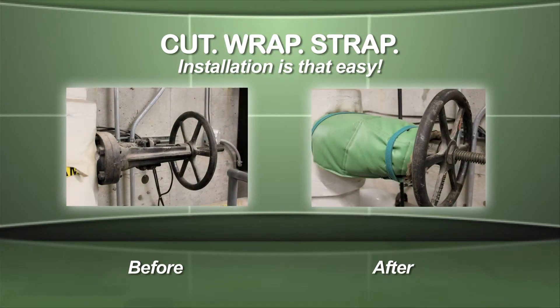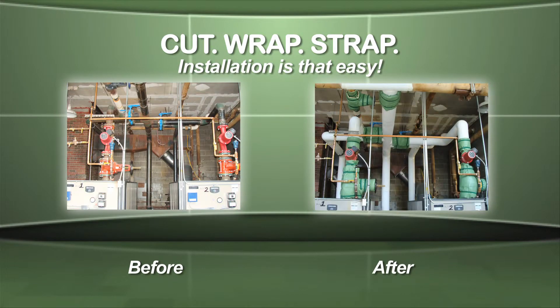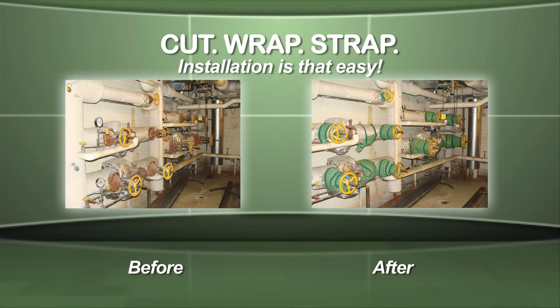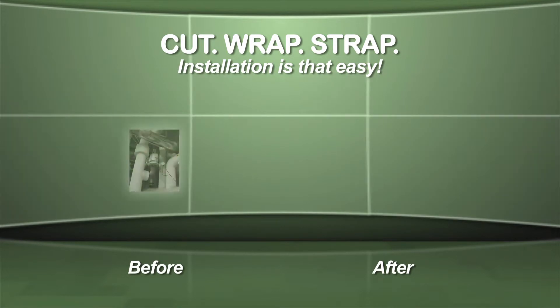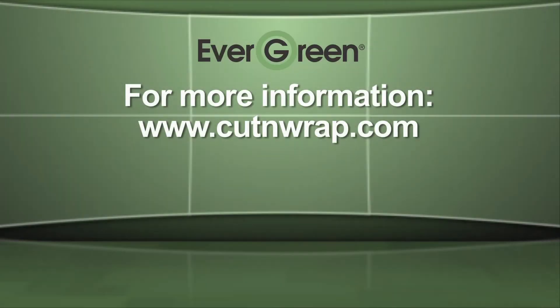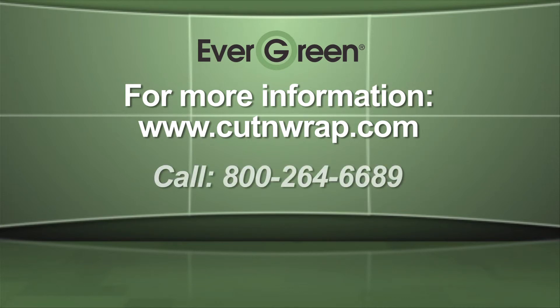Installation of Evergreen Cut and Wrap is quick and easy and is used by energy conscious facility managers and insulation contractors alike, saving time in labor and dollars in energy costs. For more information go to www.cutandwrap.com or call Auburn Manufacturing at 800-264-6689.